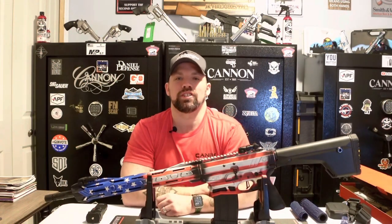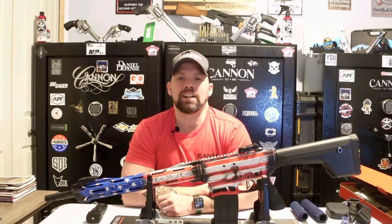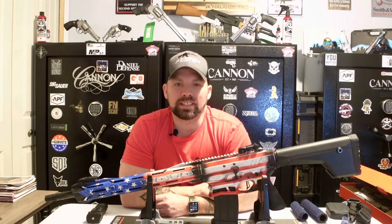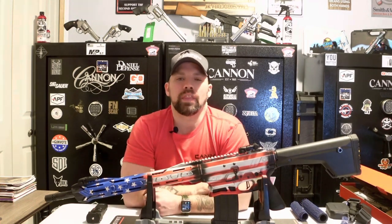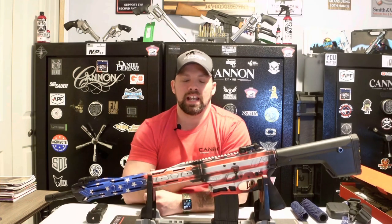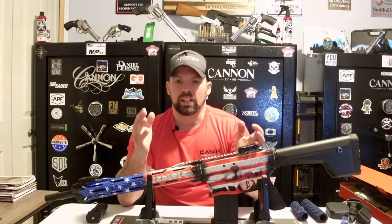Hey, welcome — thanks for joining us at JK Firearms. I am Jay, bringing you a very cool video today. We are also announcing that we just surpassed 1,000 subscribers, so thank you to each and every one of you who have joined our channel, followed us along over the past year, and helped us get over 1,000 subscribers.